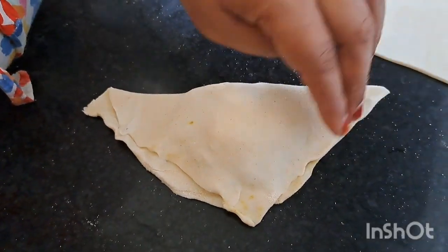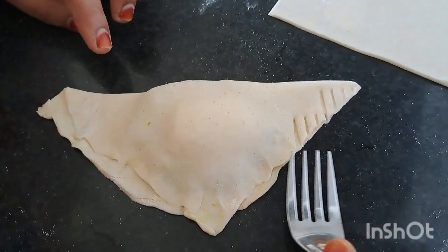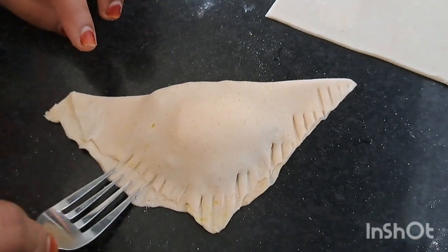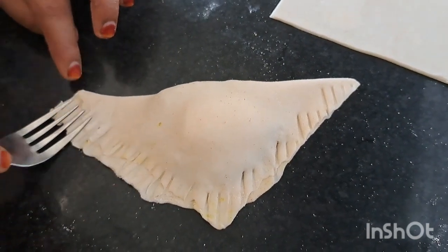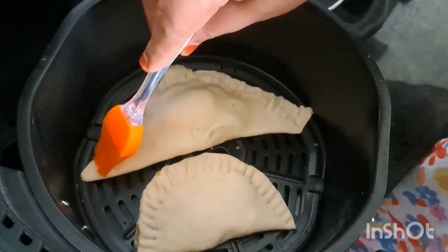We will press the sides. Focus and we will make a design. Press it on the side. We will dry it in the air-fryer.